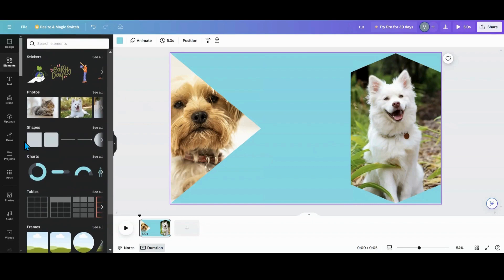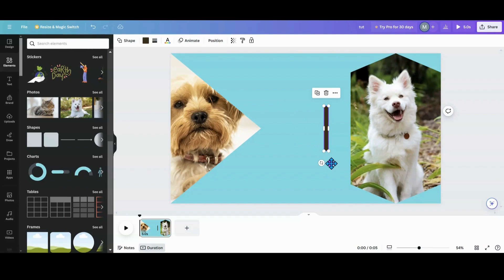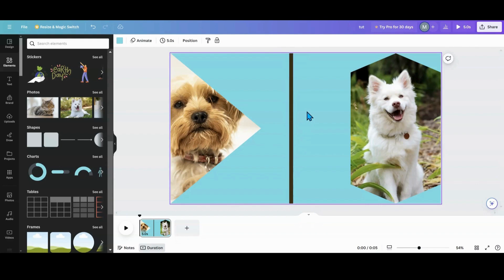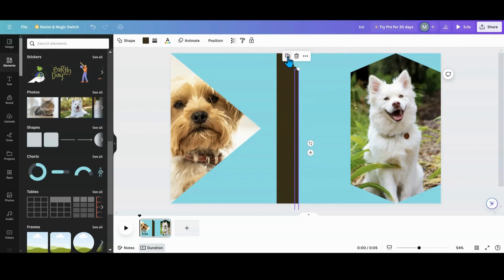The next thing you want to do is go to your shapes and grab a square. For the moment we're going to keep this square this color. I'm going to size my line — however thick you want it, this is where you do it. I want it to pull a little bit off the page on both ends, then make it as thin as you want. I've been doing between 10 and 12 for these, so I'll do 10. You're going to duplicate — one, two, three, four, five, six, seven, eight, nine, ten.